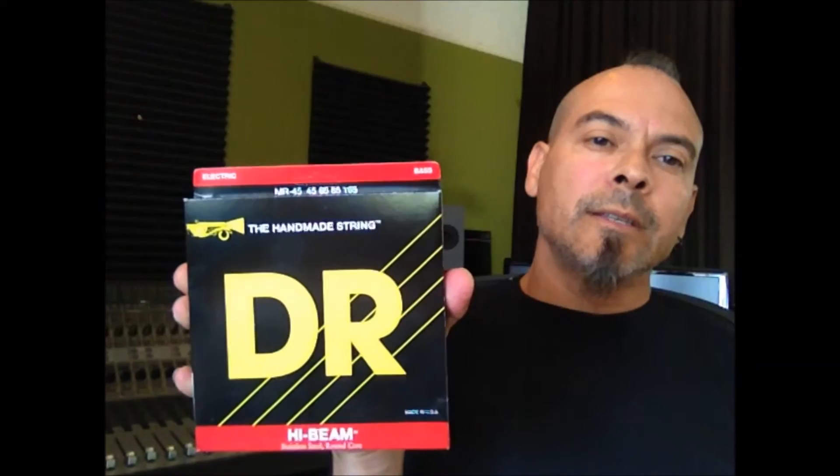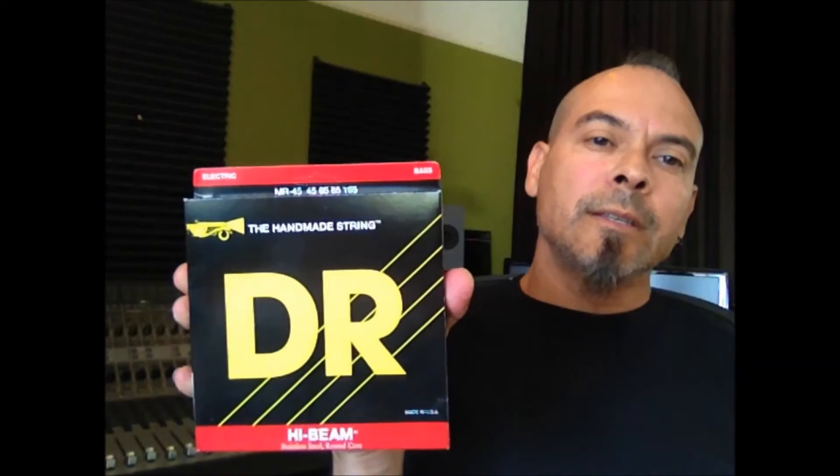Super amazing strings. I use their High Beams regular gauge — that's 45-105. These are amazing strings. They also come in a 5-string set, 45-125, and just killer.